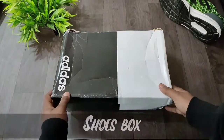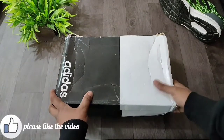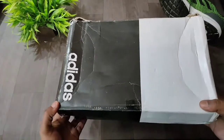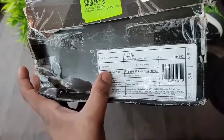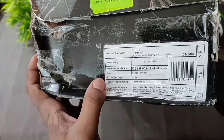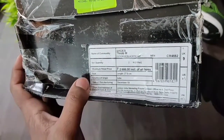So you can see the box — it comes in a black and white combination. The box is in undamaged condition, and you can see the shoe model, price, and date of manufacturing, which was December 19th. The size I purchased is UK 9.